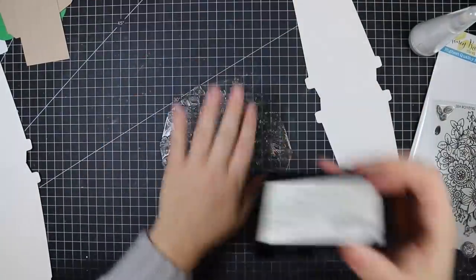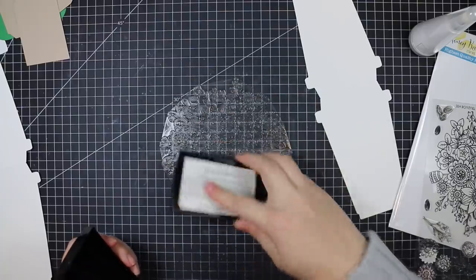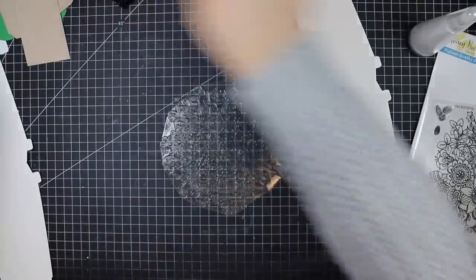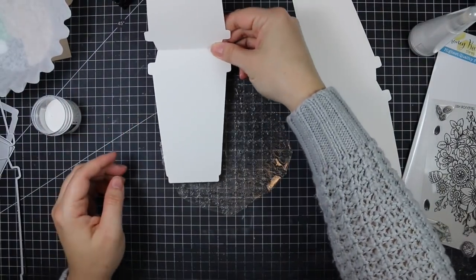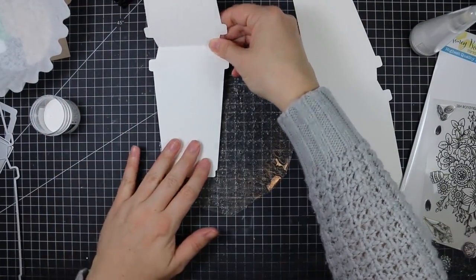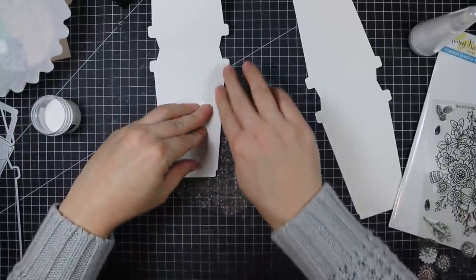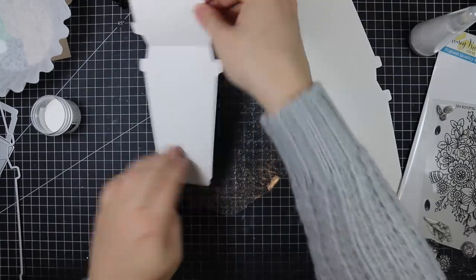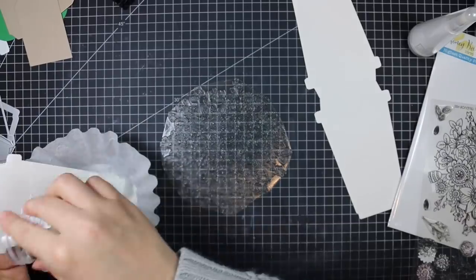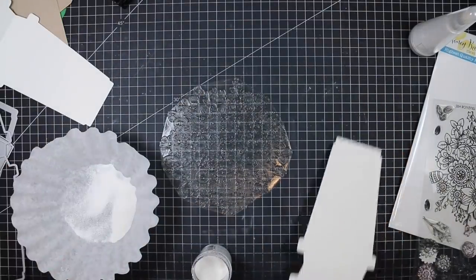I used my Canson XL watercolor paper and decided to do two since I could get two card shapes out of one piece. To decorate these I'm using the Zen Bouquet stamp set. I used my anti-static powder tool first on the front of both cards, then I flipped the large stamp face up on my work surface and inked it up with Versamark ink, which is clear, sticky, slow-drying ink.